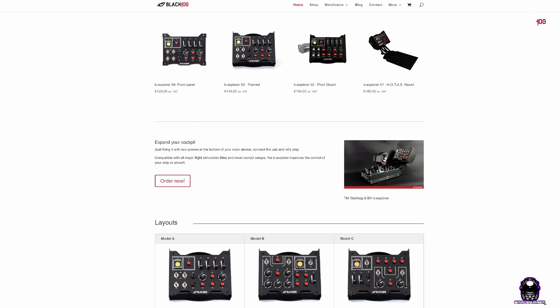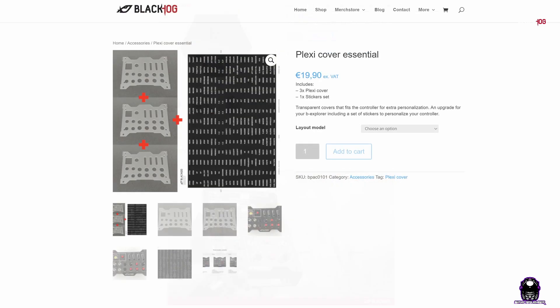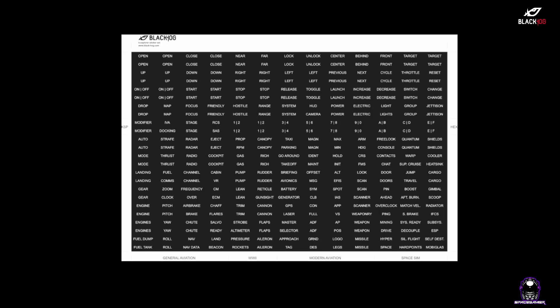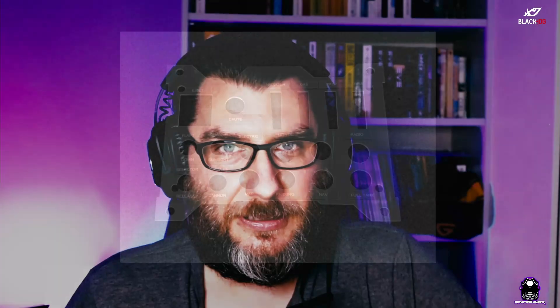I'd also like to mention some accessories, such as a mobile phone mount which can hold a mobile phone, a Stream Deck like in my case, or something else like a small tablet. I can also recommend plexi covers and sticker sets — when you finally decide what to map and where, you can place the stickers on the covers and then cover your controller. This way you can prepare different covers for different mapping sets with stickers, so you always know which mapping you are using. For example, you could have a cover with stickers for Star Citizen mapping and a separate cover for Elite Dangerous.